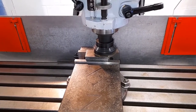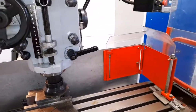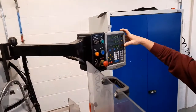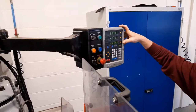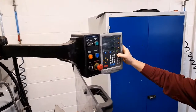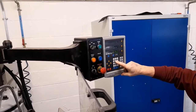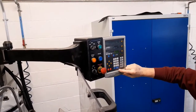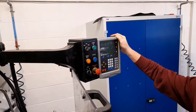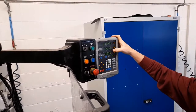The cutter is now in contact with the workpiece. You now need to set the digital readout to the height of the workpiece. The workpiece is 50 millimetres high, so press the preset and select the Z-axis, then type in the height. The Z-axis is now set to the distance between the cutter and the top of the parallel bars at 50 millimetres.